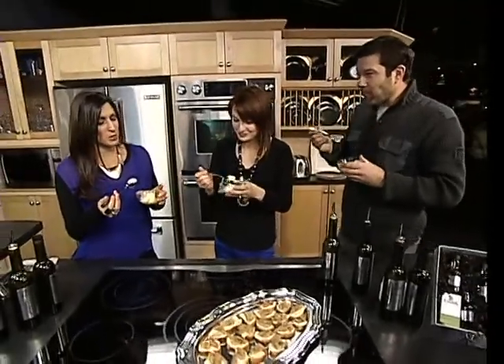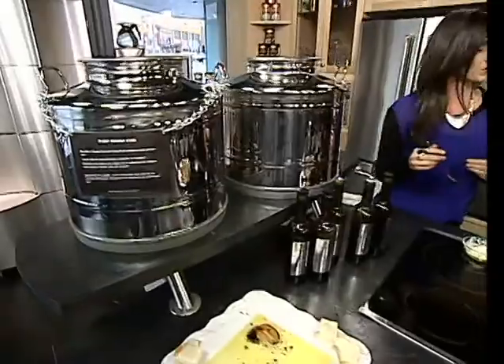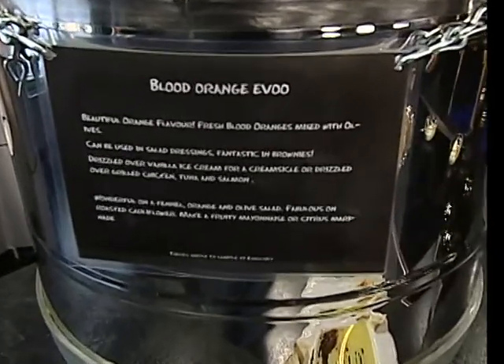A lot of things you were talking about are adding recipes to the website, because people are looking. When they come in, you have cards that tell them exactly what they can do. We have all these tank cards — they've got great suggestions about what you could do with the product, just besides doing a salad dressing or a bread dipping.